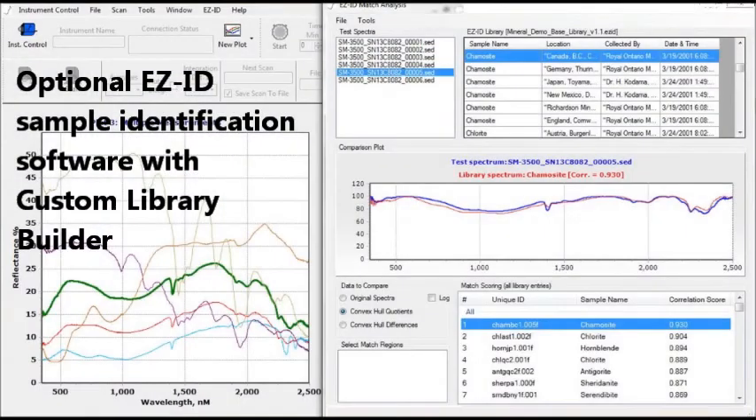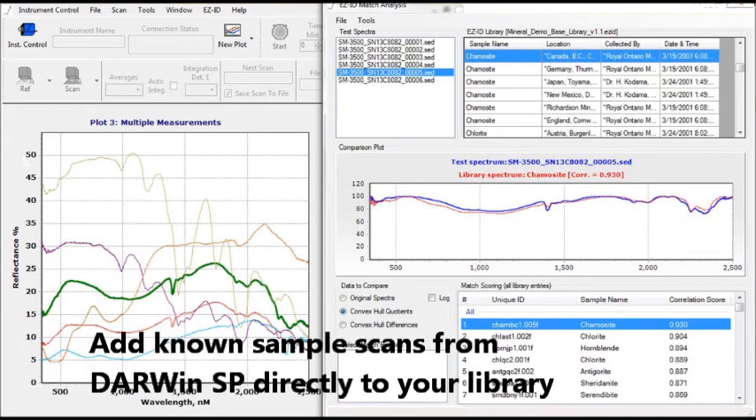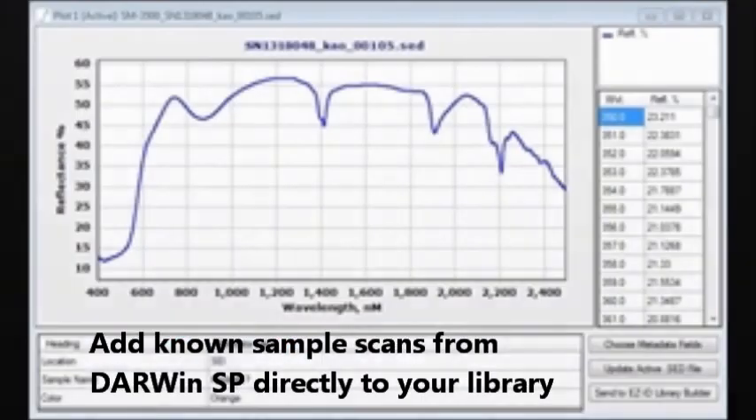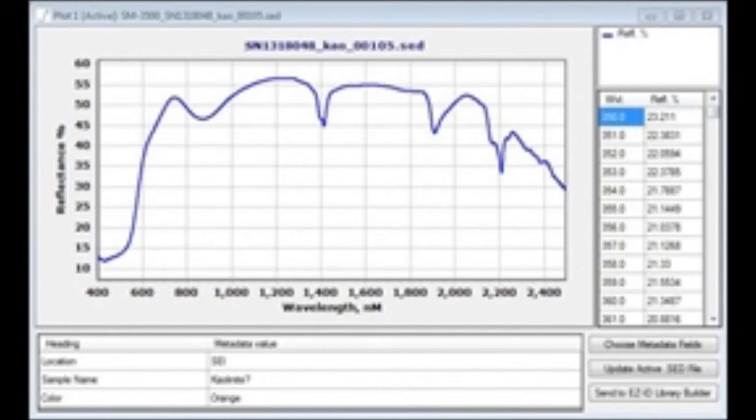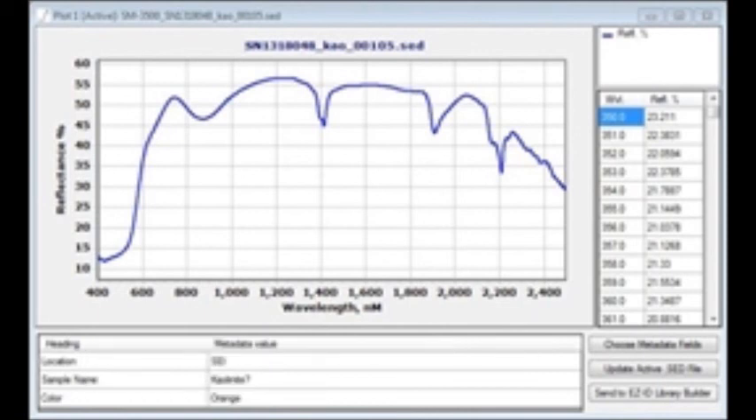Darwin SP can be equipped with our optional EZID sample identification software that matches an unknown target sample to a known sample from a library. The custom library builder module allows you to add scans of known samples to create a library and match target samples to the library for fast identification.